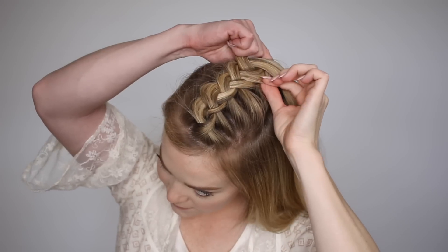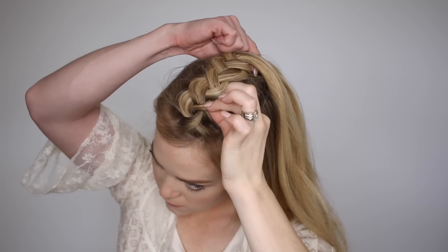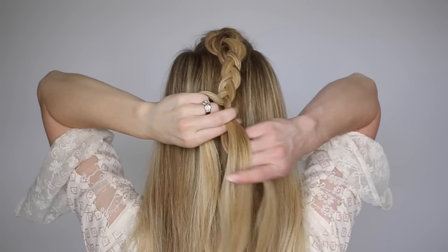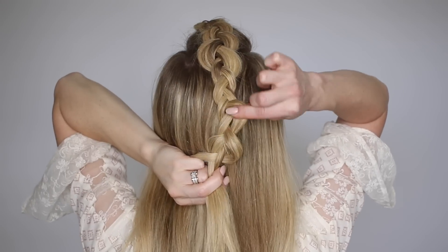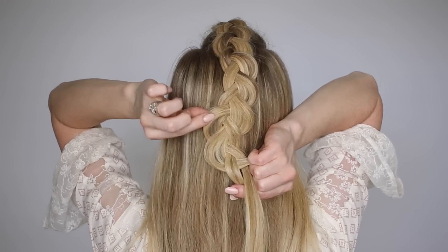Now go back and gently loosen the sides of the braid to make it wider and fuller, then braid the section to the bottom in a regular braid, pulling apart the edges to keep it as full as the braid on top. Tie off the end with a clear elastic band.